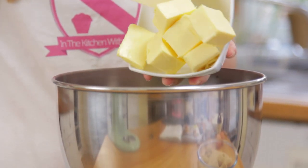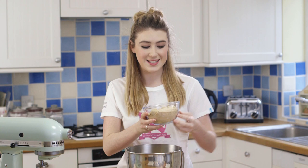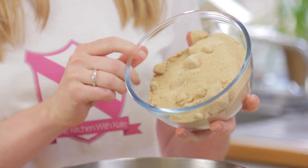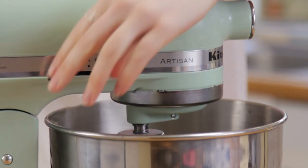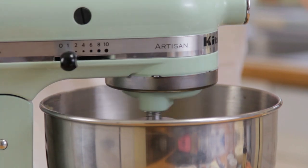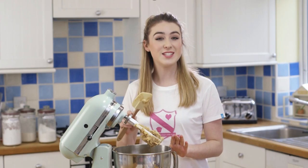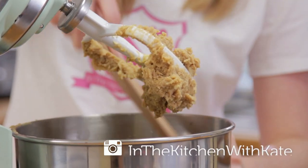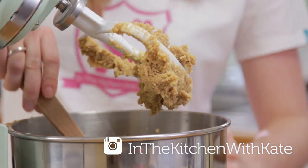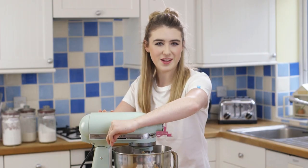While we're waiting for the cornflake mixture to cook, we can get going on the cookie dough. Add your butter into a big bowl, then add some soft light brown sugar. Beat that together until it's lovely and fluffy, scraping down the sides of the bowl as you go to get everything from around the edges, then give it another beat.